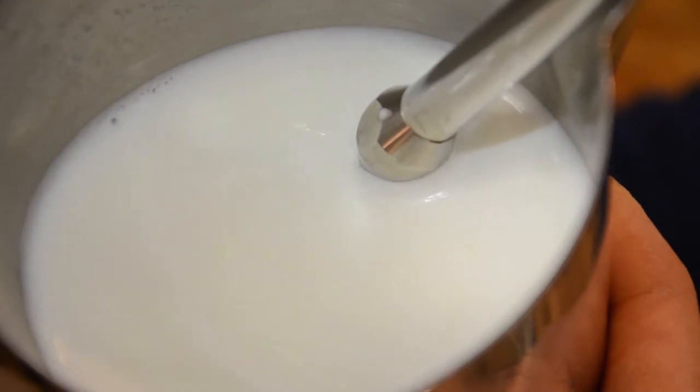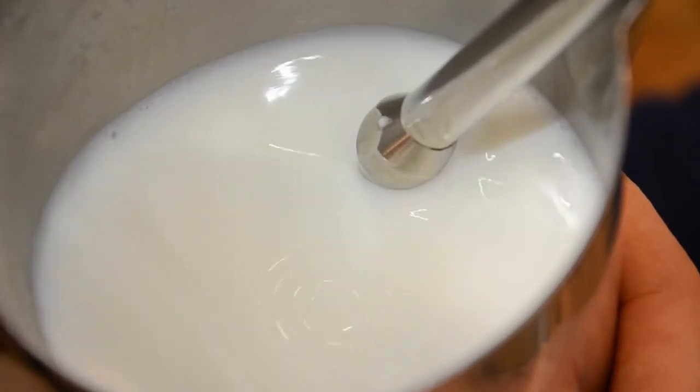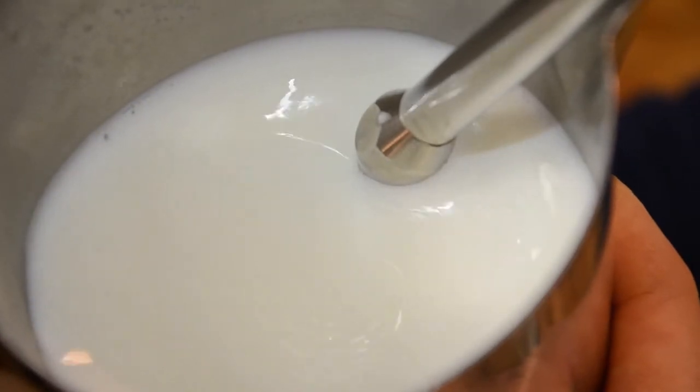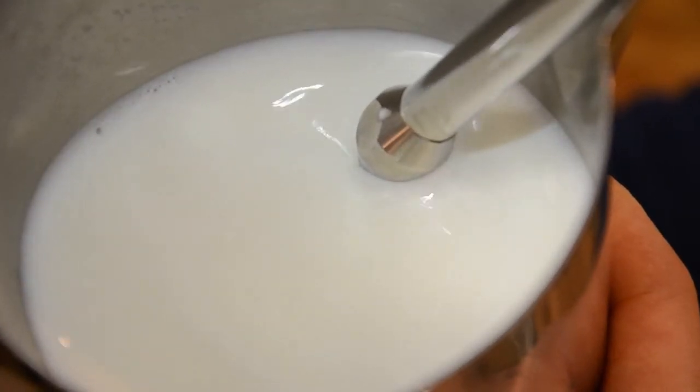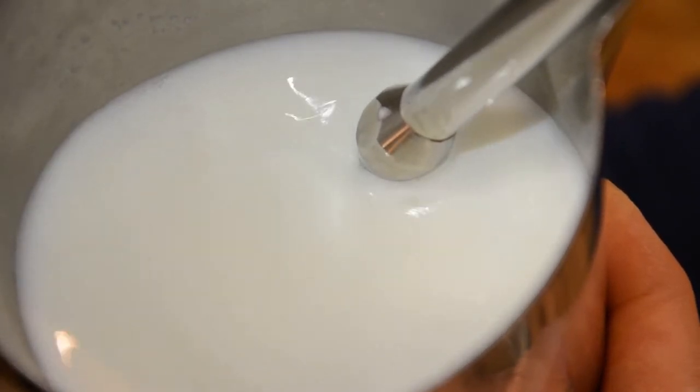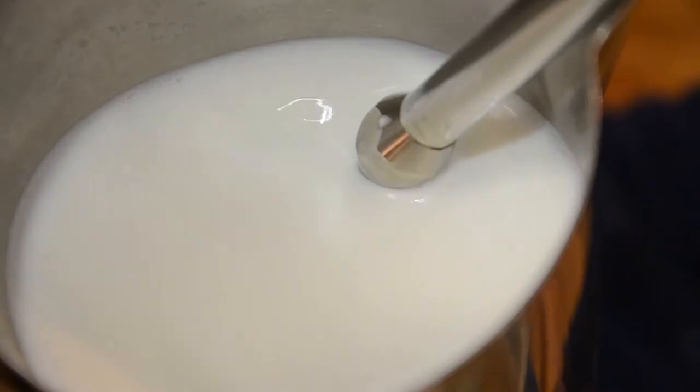As you froth, your milk will begin to rise and take up more volume in the jug. When this is happening, slightly lower the jug while keeping the position of the wand intact. If you do not nail it on your first try, just remember practice makes perfect.